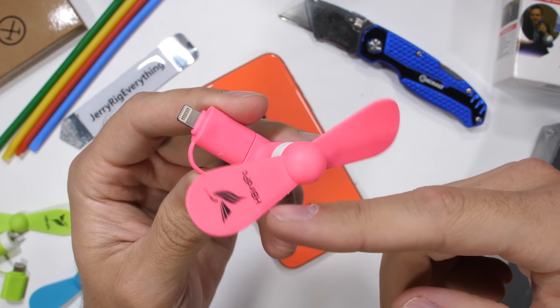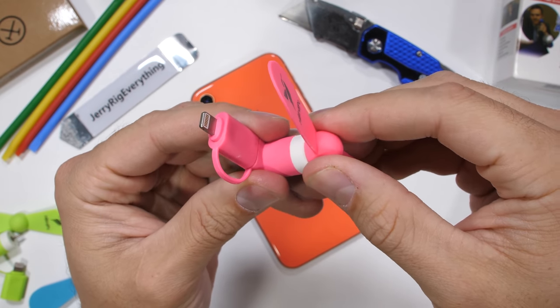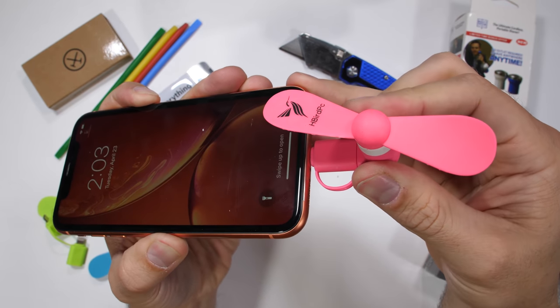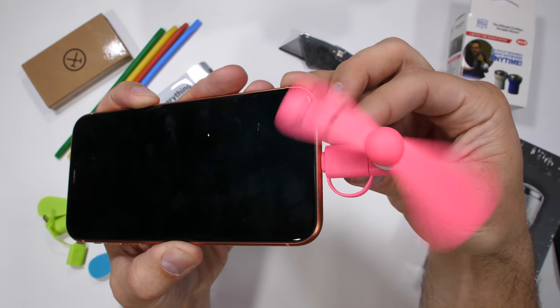There are some very weird accessories designed for smartphones, and iPhones in particular, that aren't always safe, including one that claims to be an electric razor powered from an iPhone's lightning port. Things are about to get weird. Huge thanks to Dollar Shave Club for sponsoring this video. Let's get started.